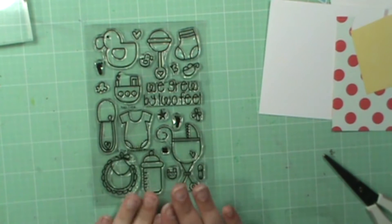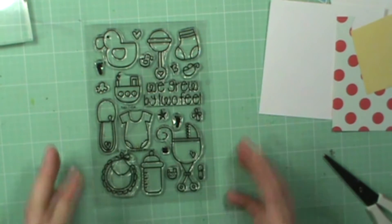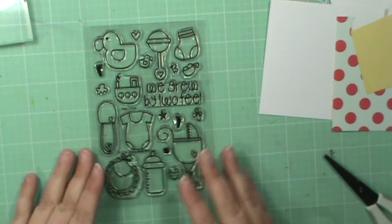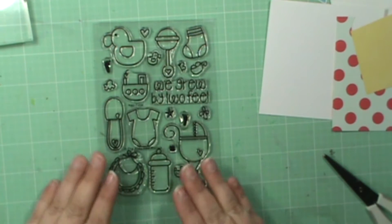Hey everyone. So today I'm going to be using this really fun baby set. It's called Nap Time. And because, let's face it, when we have babies, we love when nap time comes around every once in a while.